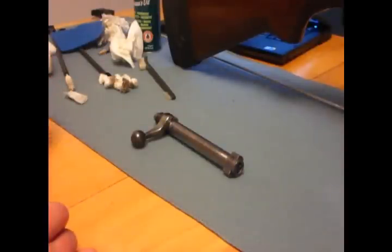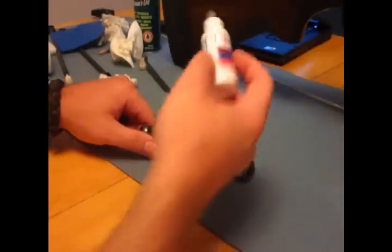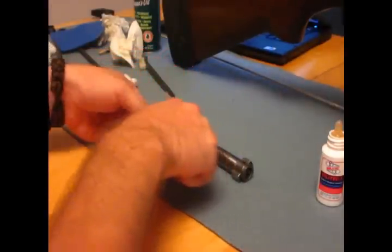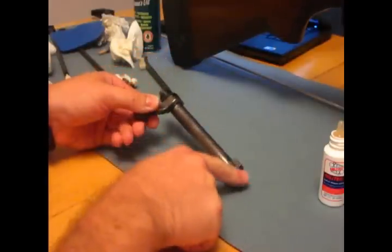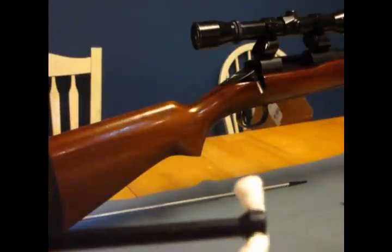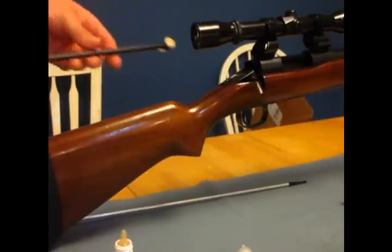So on the bolt, I like to lightly lubricate it before I put some grease on it. I'm going to use the Militech 1 — just a drop, really. I'm just going to rub that all over the bolt here. This is just to protect it. I'm going to take some Militech 1 and put it on the end here and just run it through.